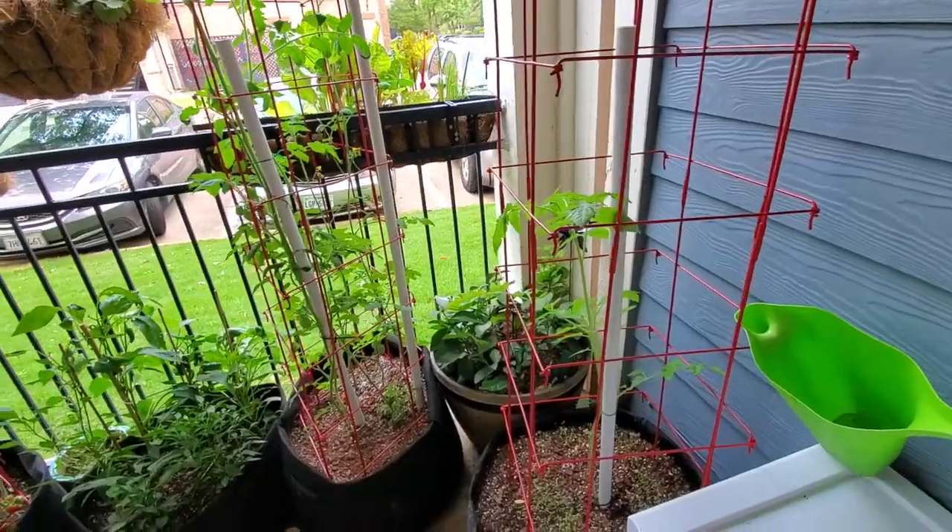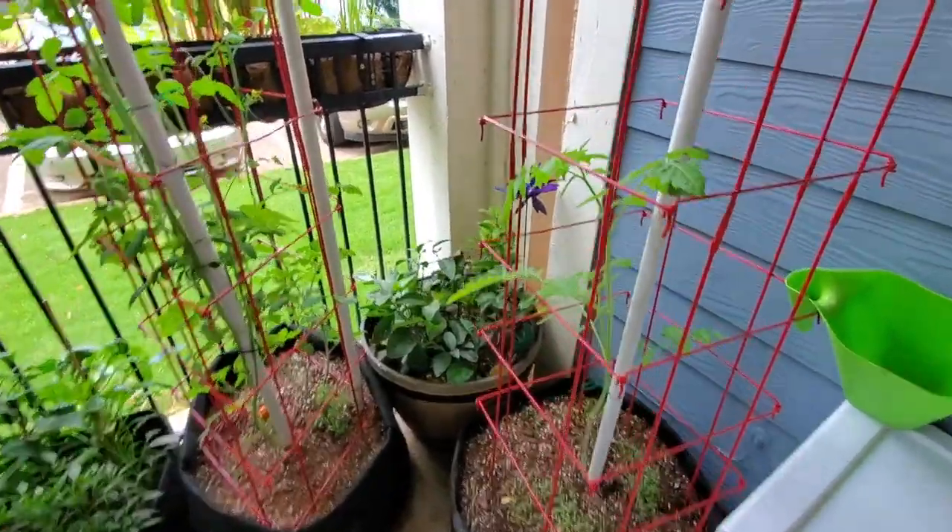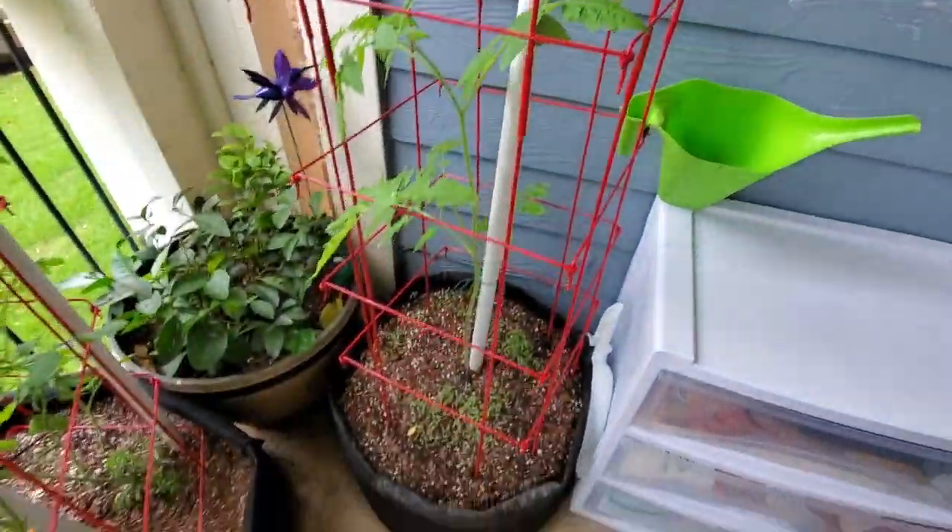Hello and good afternoon! I'm out here on the patio giving you a weekly garden tour today. It's a pretty nice day outside with a lot of bright light. I'm just going to walk through and show you all the containers and see what the progress is — pretty much a progress video of what's going on in the patio. I'm going to flip the camera around so you guys can see.